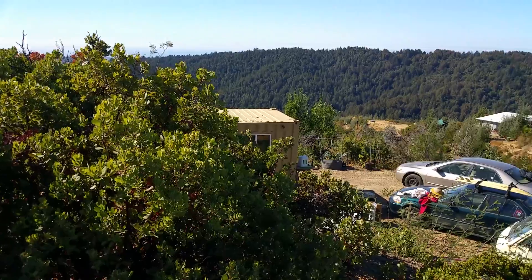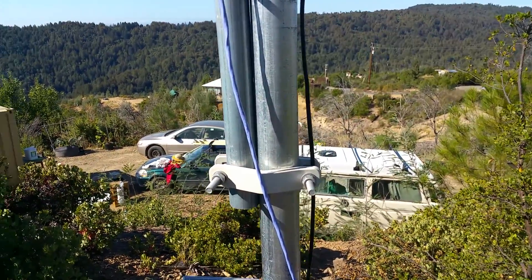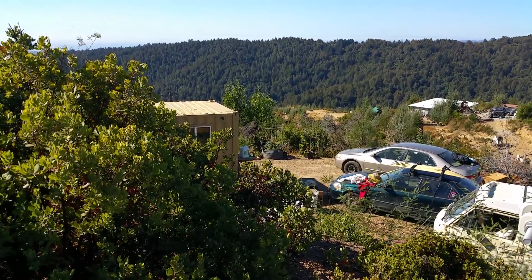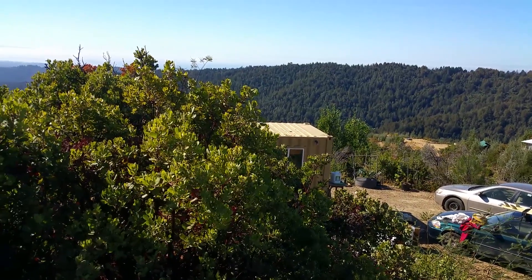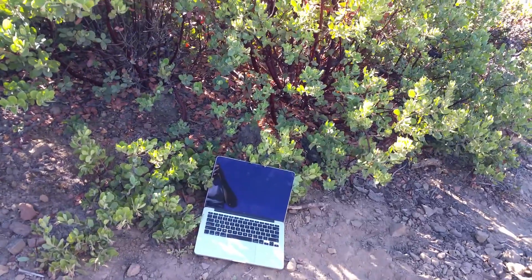I will be able to be anywhere on this mountain and upload these kinds of videos to you, which is crazy cool and crazy scary — especially if it's just being used to make other people money. But yeah, the internet is back up. Stoked. Later.